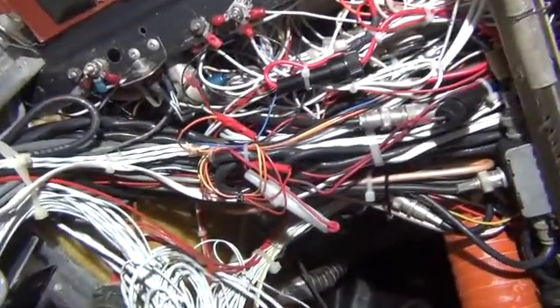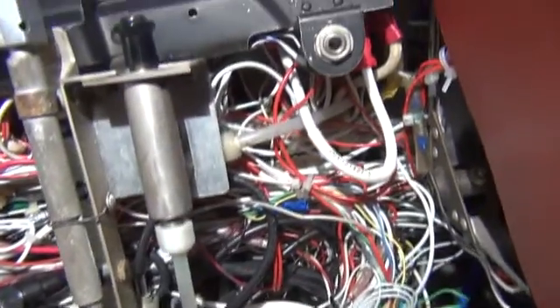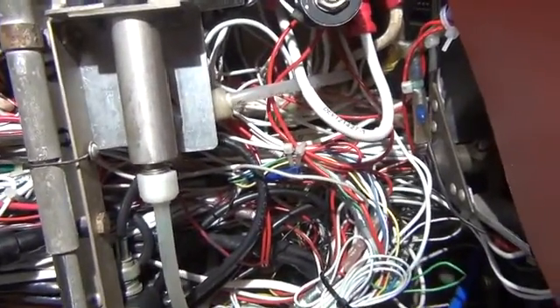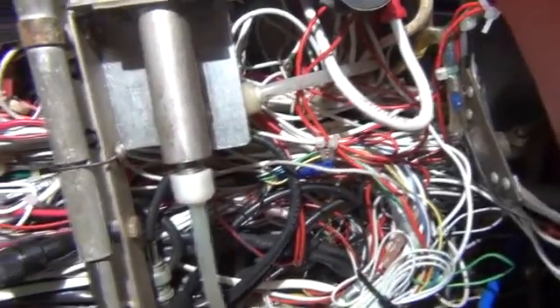We weren't expecting any of this under here to be this bad, but it is what we have. We have some random sounds — we might need to call the ghostbusters to get rid of some of the squeals and whines and ticking noises we're hearing. It has a lot to do with the way these wires are bundled tight together with power lines and audio cables.